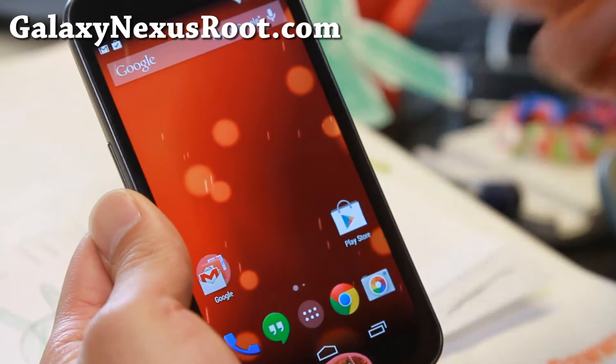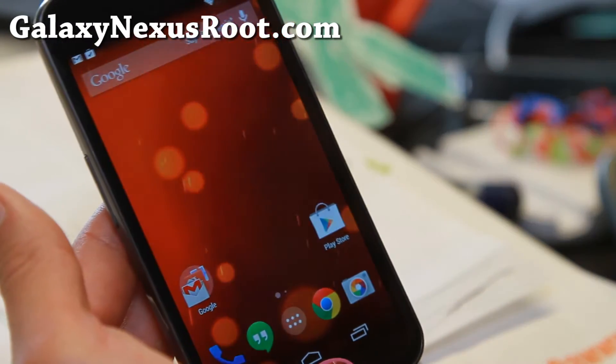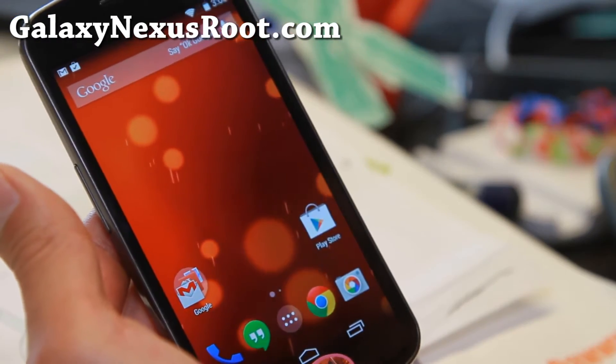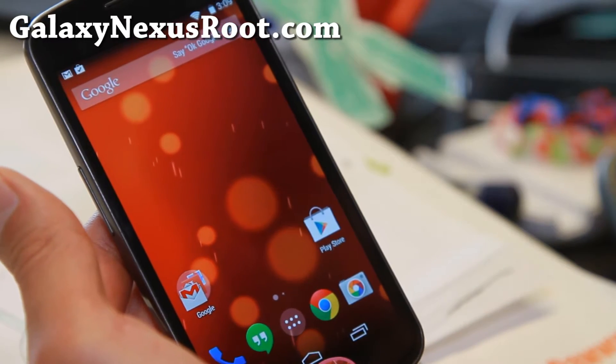This ROM is actually nearly like pure stock ROM. Since Google is not updating the Galaxy Nexus anymore, the only way you can get the latest Android 4.4.3 is with custom ROMs. This is pretty much stock.